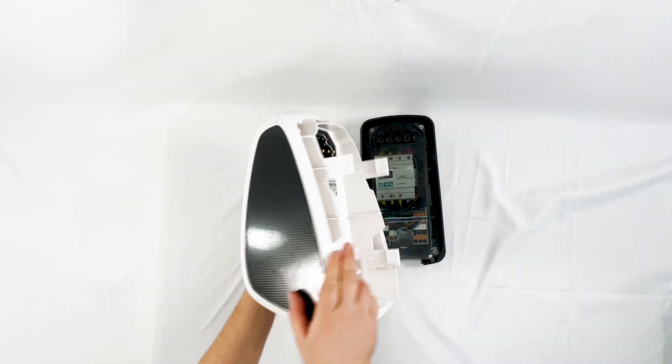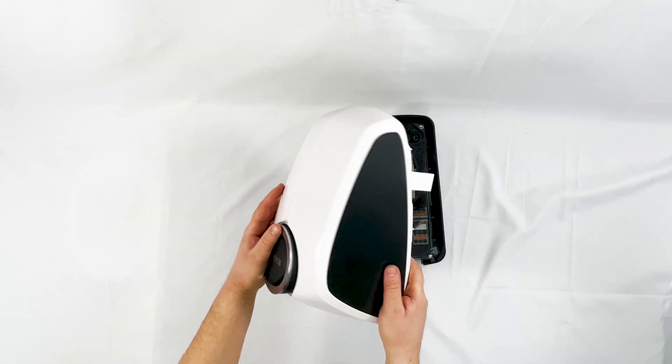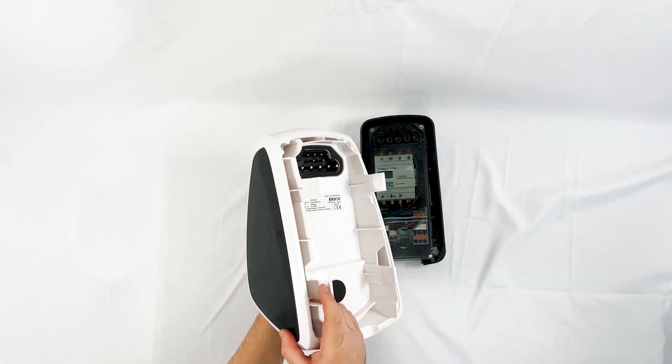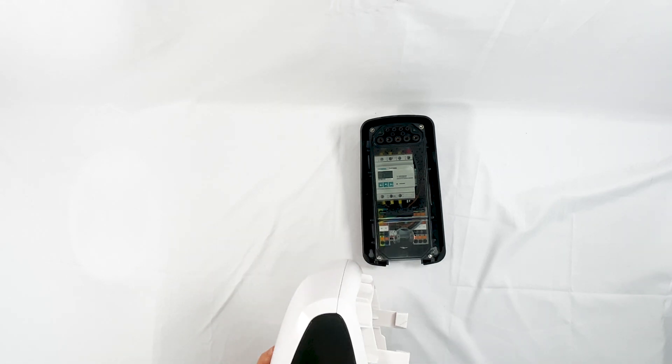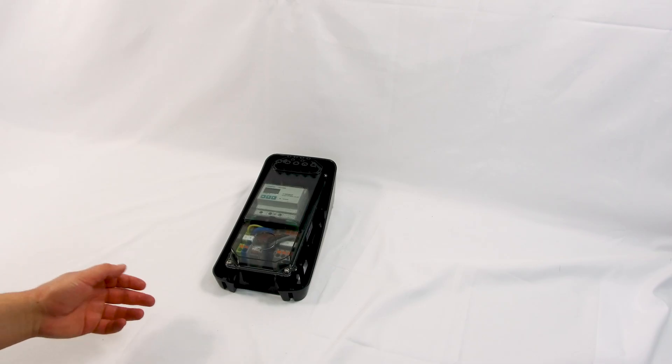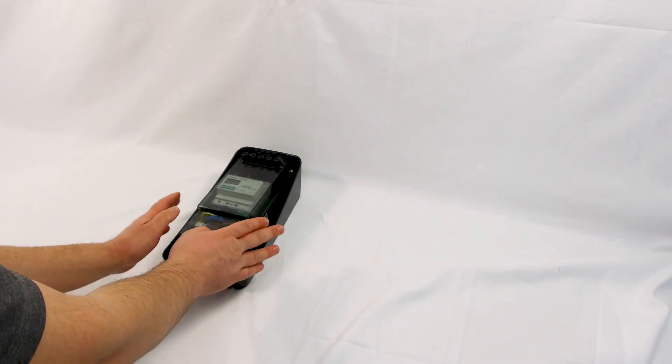The rear section is very heavy — it holds most of the electronics. This is one of the few chargers that still requires an earth rod, which is worth bearing in mind depending on your installation type. Some installs don't need earth rods at all, but the majority of UK households still do. Let's look at what this back plate is.